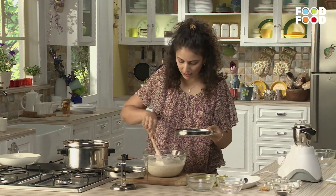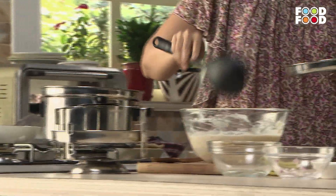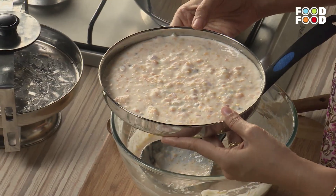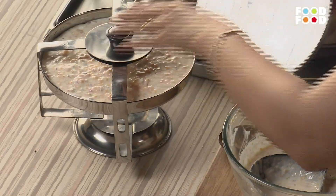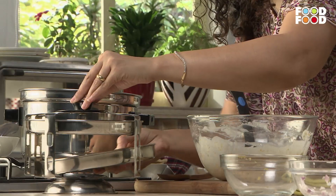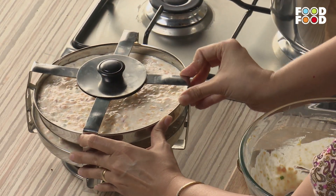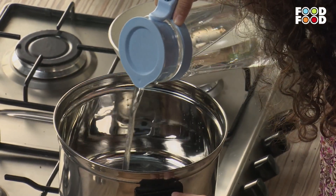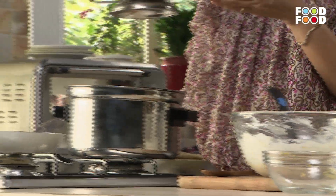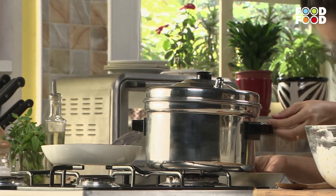We have to pour the idli batter into our already greased dhokla mold. Remember that the mold should be full — this is why we are using the dhokla mold, to give it a little interesting shape that kids will love. Pour a little water to steam it. Now we will cover it and steam for 15 minutes.